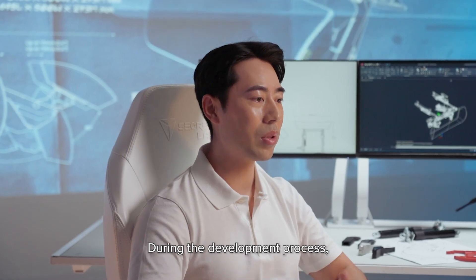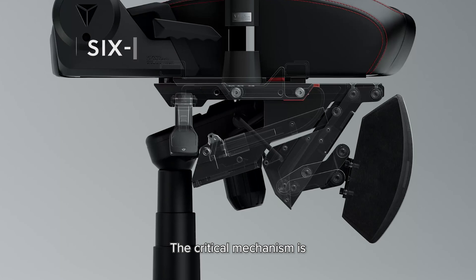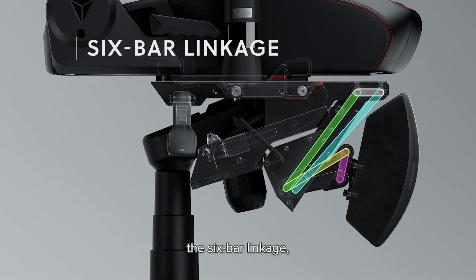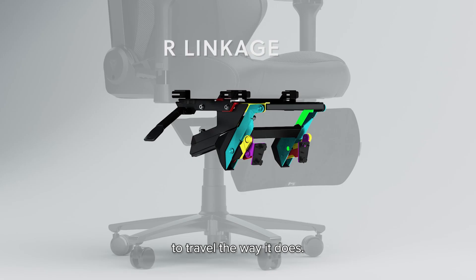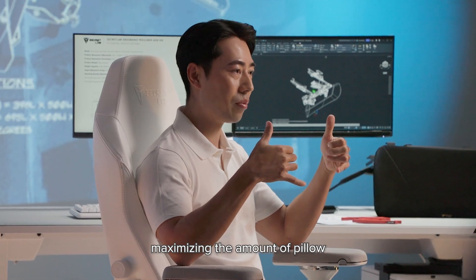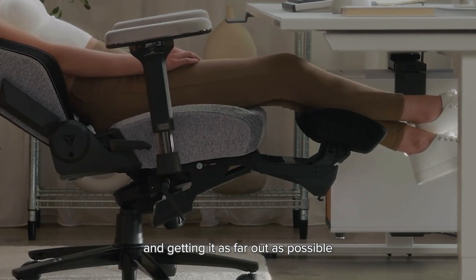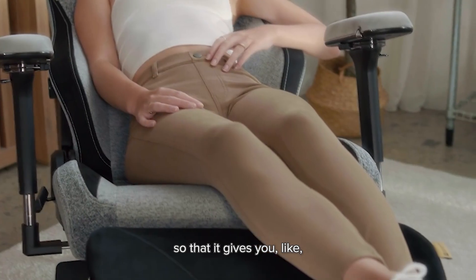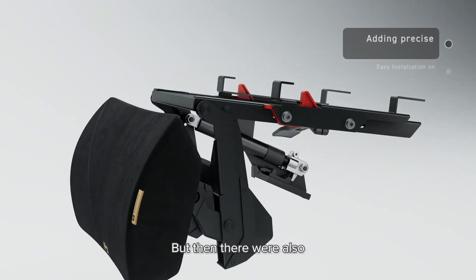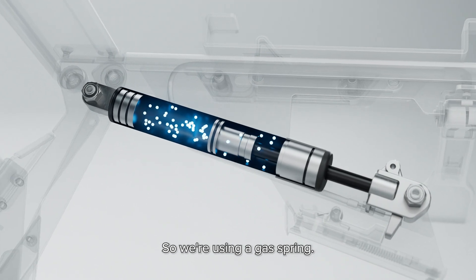During the development process we ended up locking down on the key mechanisms that make up the recliner. The critical mechanism is the six-bar linkage that allows the pillow to travel the way it does. The main challenge was maximizing the amount of pillow we can have under the chair and getting it as far out as possible, to give you the full range of support, while also allowing it to lock at different angles along the way using a gas spring.